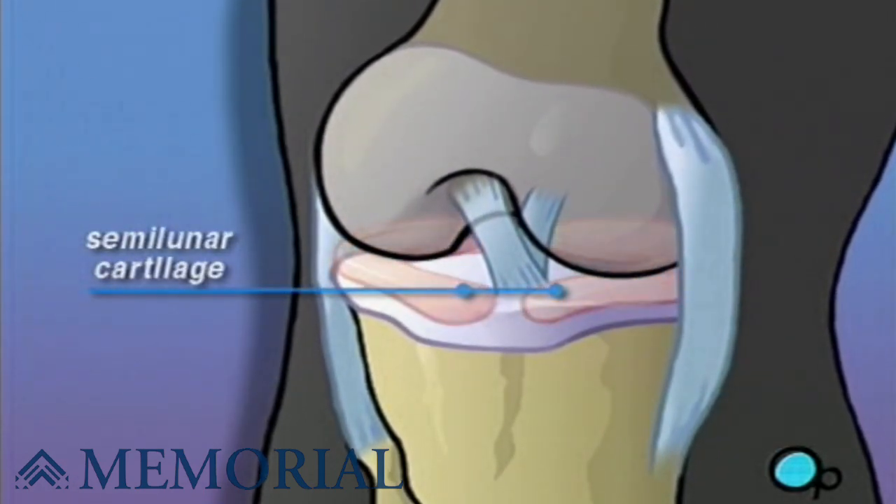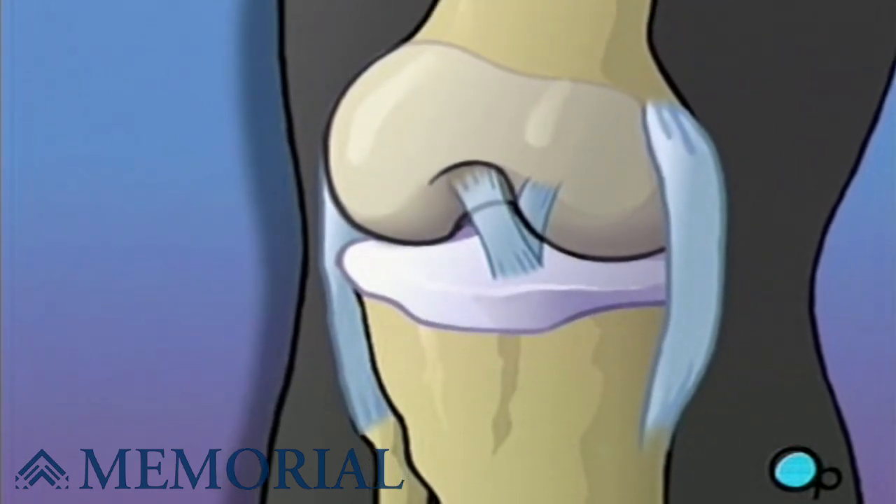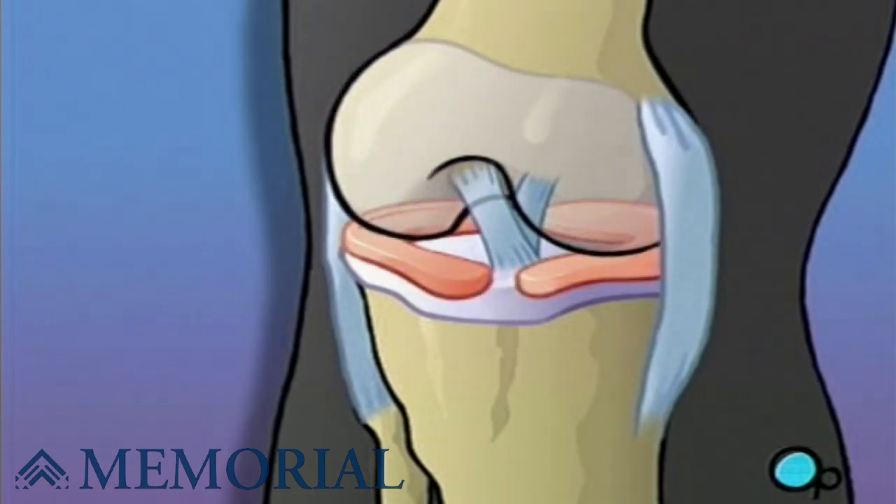Cartilage acts like a cushion. Without it, every time you bend at the knee, you would cause the major bones of the leg to grind together. The meniscus is cartilage that not only protects the bone, but also acts like the leg's shock absorber.